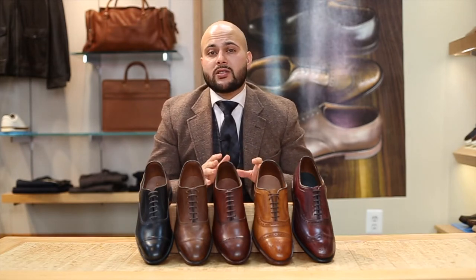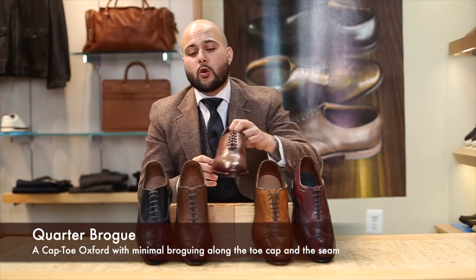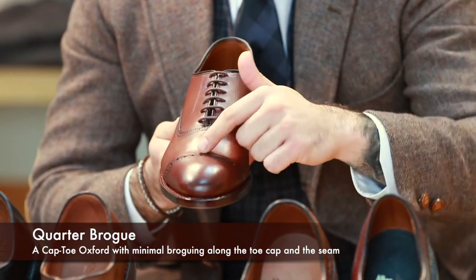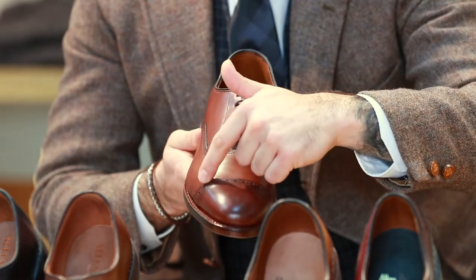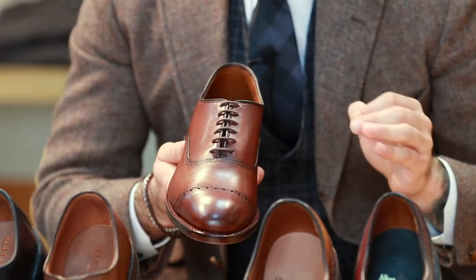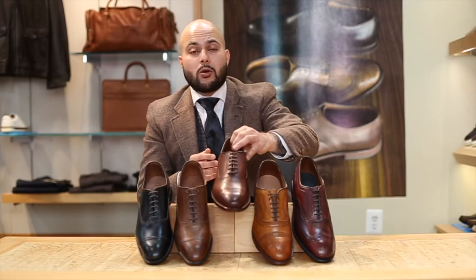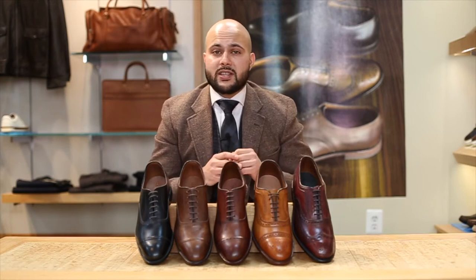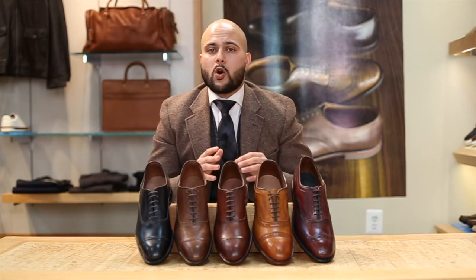Sticking to the most traditional styles, the first one we're going to show you is the quarter brogue. The quarter brogue can be identified by the same type of cap toe you see on the most formal one, but it has a slight line of perforations that go through it. It's not quite as conservative as the cap toe, but if you work in a conservative business environment and you don't like the plain cap, the small bit of perforation gives you versatility. You can even wear it with slacks and different colored jackets.